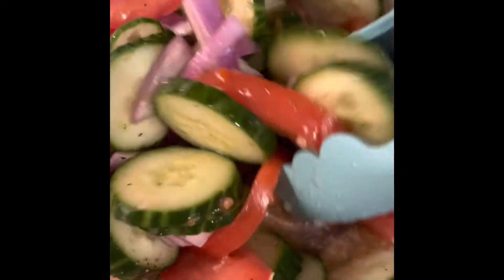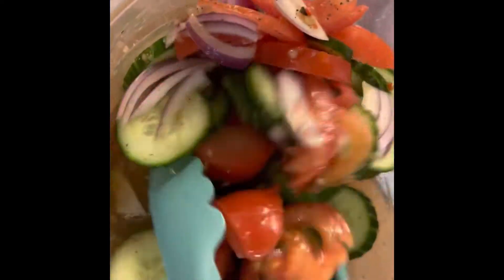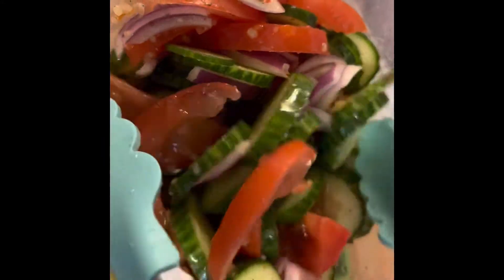Happy Easter to you guys. Happy Resurrection Sunday. Enjoy.